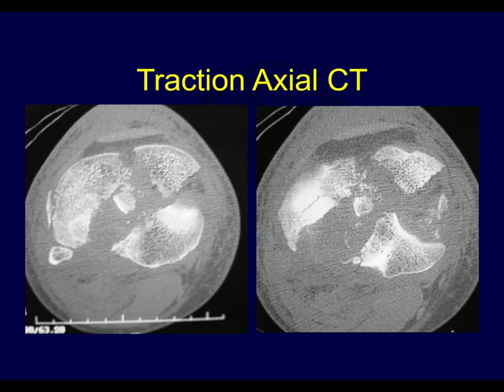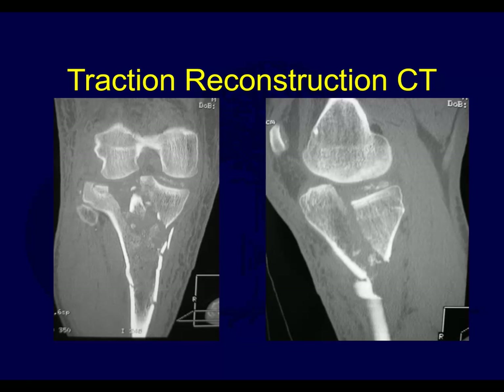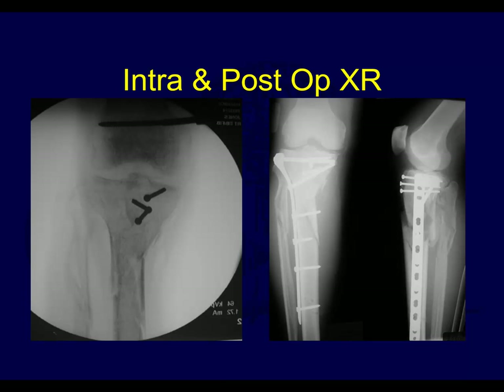Here's the CT scan, presumably with the external fixator in place - multiple fragments. You can see the posterior condyles here, and that's a posterior medial fragment. Looks like they treated this with some interfragmentary lag screws and a lateral plate.